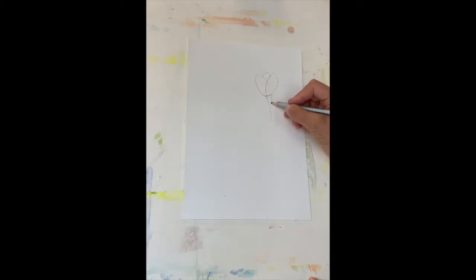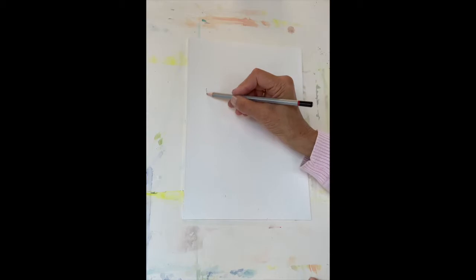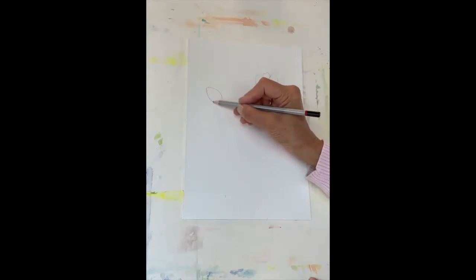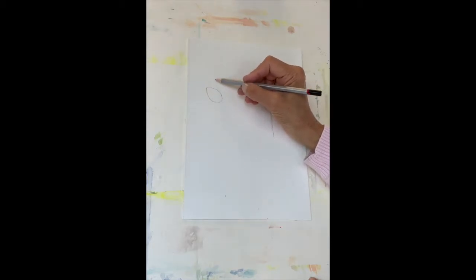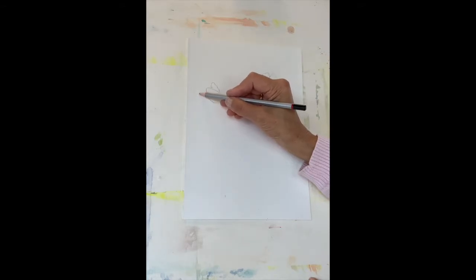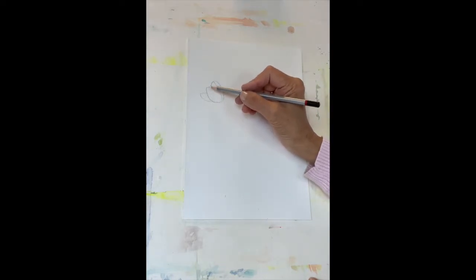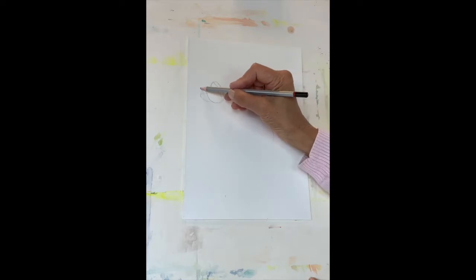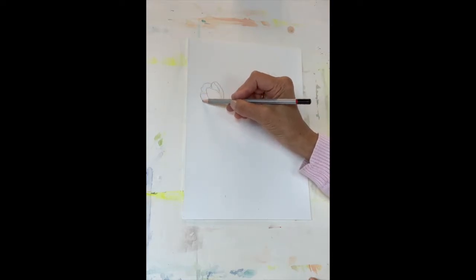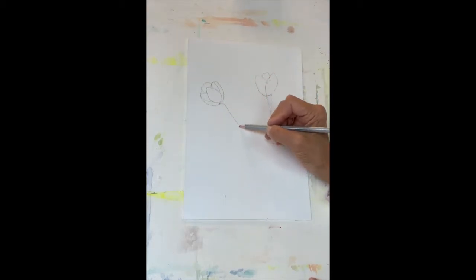Then I'll put a stem. Another way to draw the tulip: put an egg shape here, then put a little bunny's ear here and another one here, put a little petal that comes around like that, a petal in the middle, another petal that kind of comes in behind, and put a stem.